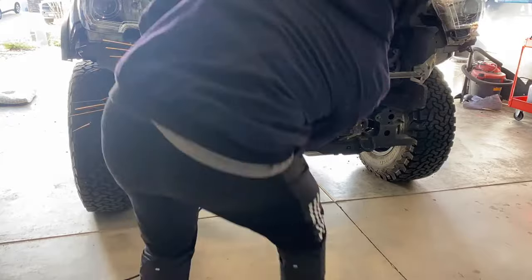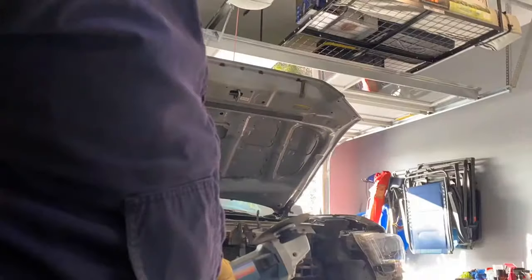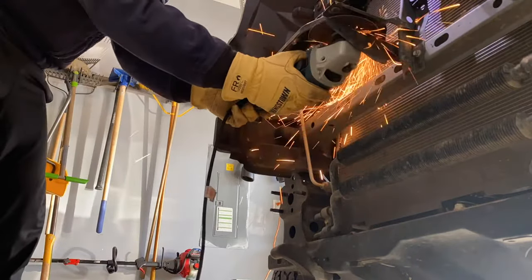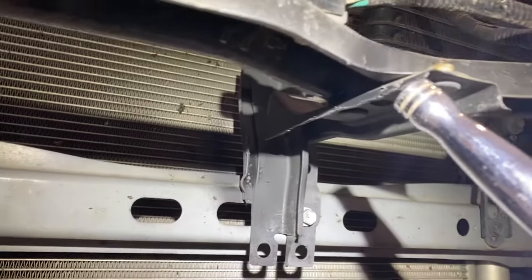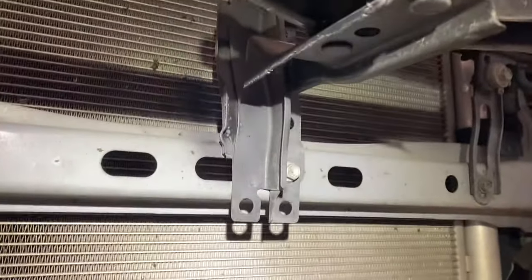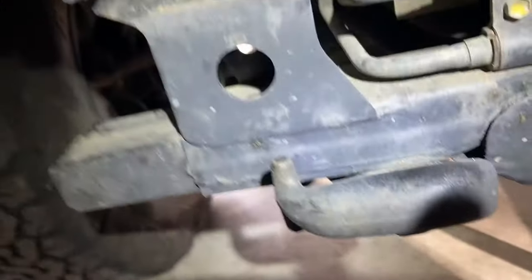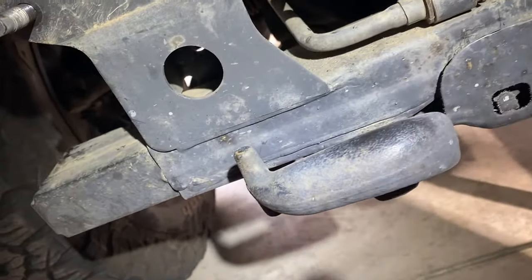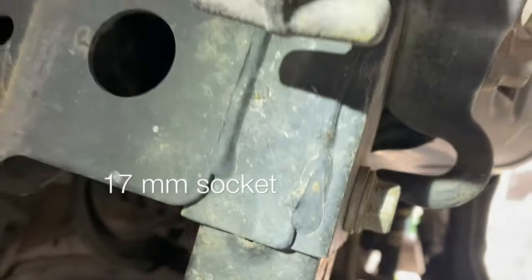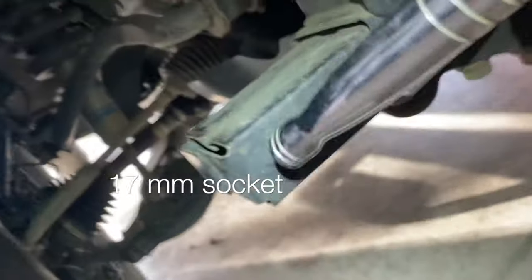I'm cutting the bracket so I can fit my winch without using an offset bracket. Once you've cut that bracket piece, sand it and at least spray paint it so it doesn't rust. For the tow hook, there are two 17-millimeter bolts holding it together — remove that completely. Then there's another 17-millimeter bolt holding the bracket piece together on each side — make sure to remove both.